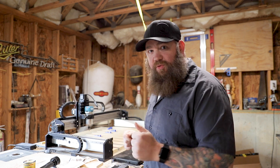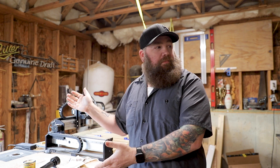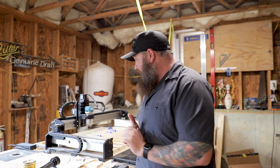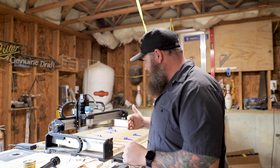Without further ado, let me introduce you to my Shapoko Pro XL. Why didn't you get the bigger table? Well, I'm glad you asked. I bought the XL and not the XXL because of the width of my table — if I had bought the bigger one it would have extended over the edge. World's fastest explanation. Let's get started.